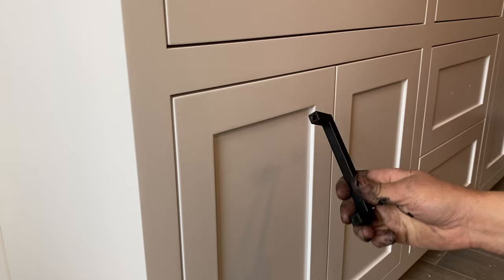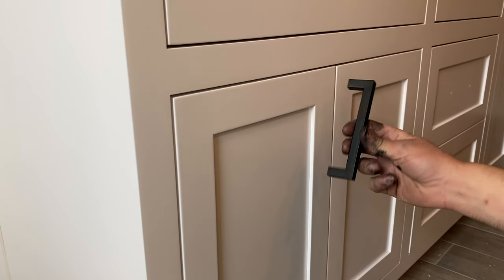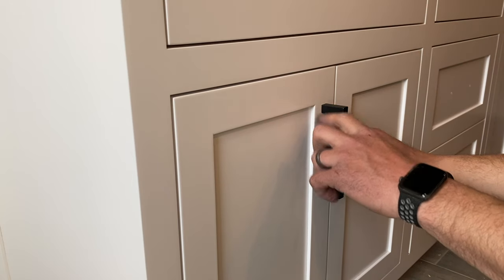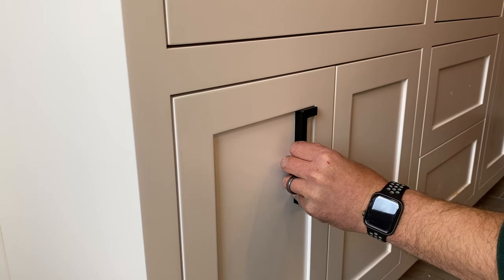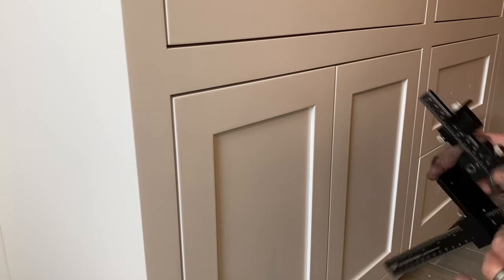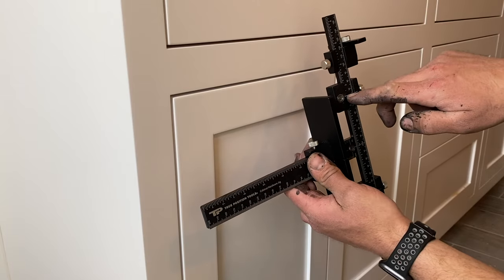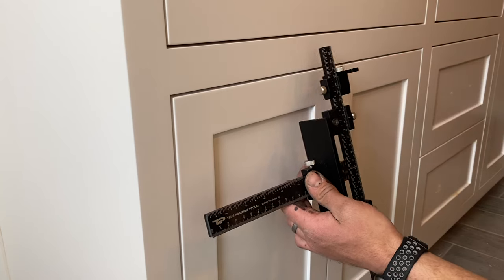Now that we've done the drawer fronts, we're going to come over to the doors. You figure out where on the door you want your hardware — I like to go right here so that the top of this lines up with the bottom part of the rail. Hold it right up against there. The top of the door to the center of the hole — I've got two and three sixteenths. I took my extension off, so I want to be two and three sixteenths from the edge of my stop to the top of the door, and that'll bring me to the center of my hole.